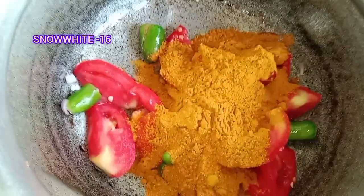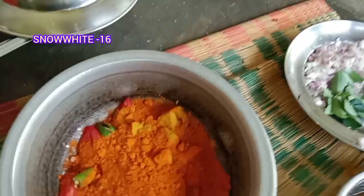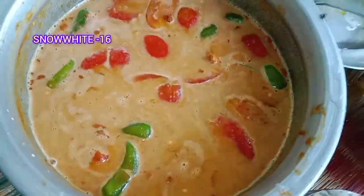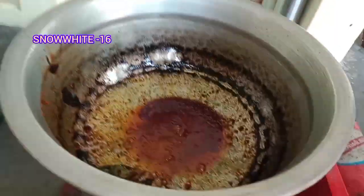I am making a sour cream and chopped preparation in a different way. I am making sure that it is also good.